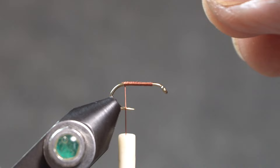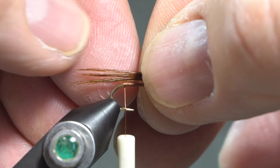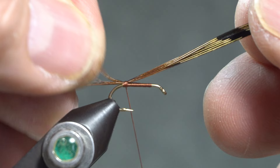Eight to ten fibers from a center feather on a cock pheasant. The tail is about half the shank length and it's tied in at the hook bend with a couple of wraps right there. We're going to use the rest of this fiber for the body and for the wing casing.